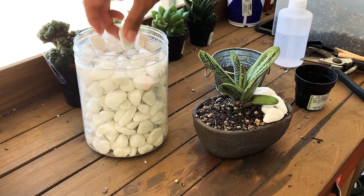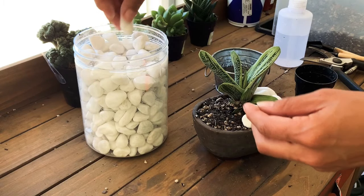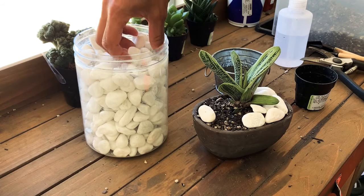You'll probably still see some of the dirt, and that's okay. I wanted to do something a little different because I've been doing a lot of those smaller rocks lately.